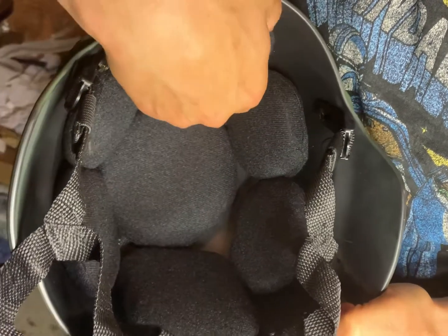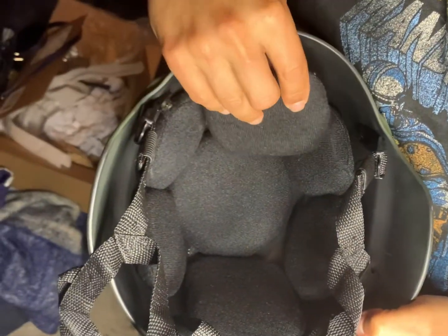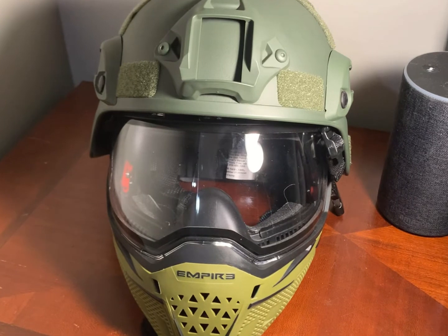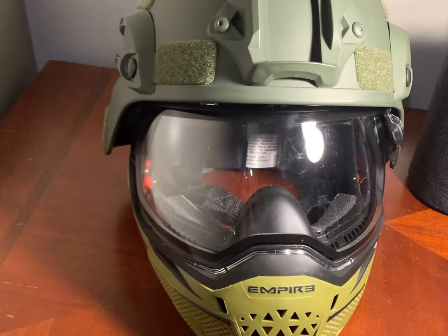To use this helmet with your mask, you're going to have to remove the front pad. I got this helmet to work with some of the masks I have. The one mask I couldn't get to fit was my Empire EVS — as you can see, my EVS is just a little too big, too wide for this helmet.